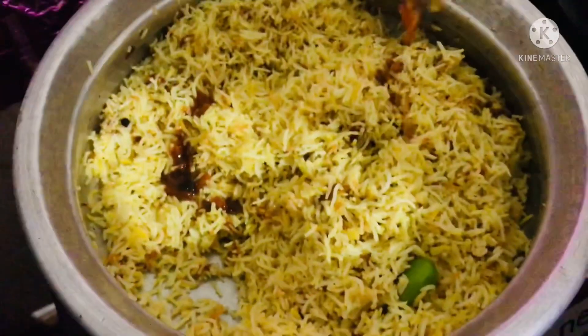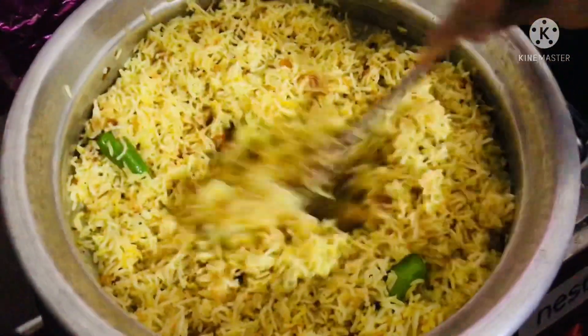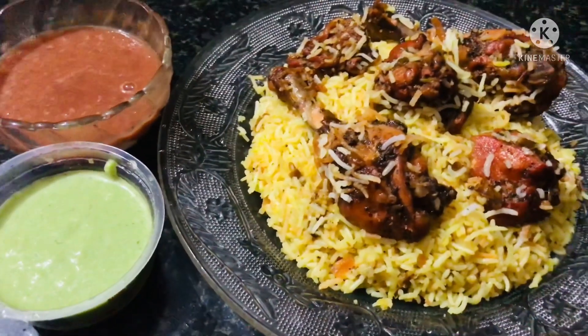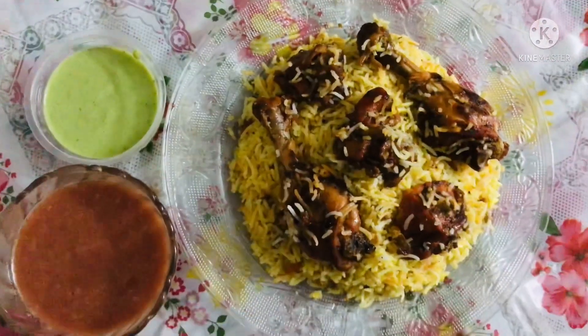Now let's mix the fry jam. Let's mix it in. Now we are ready. We will also add two chutney. That's how I will show you in the next video. It's very easy to try everyone.